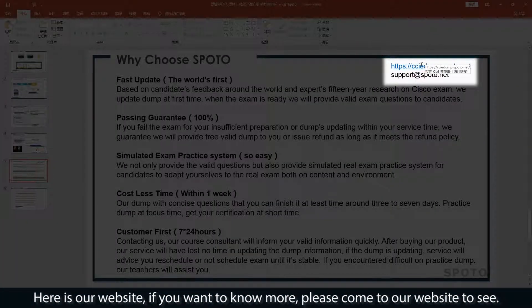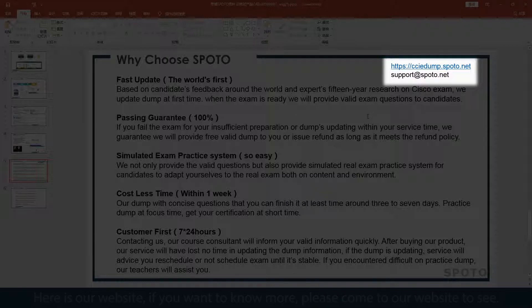Here is our website. If you want to know more, please come to our website to see. Thank you.